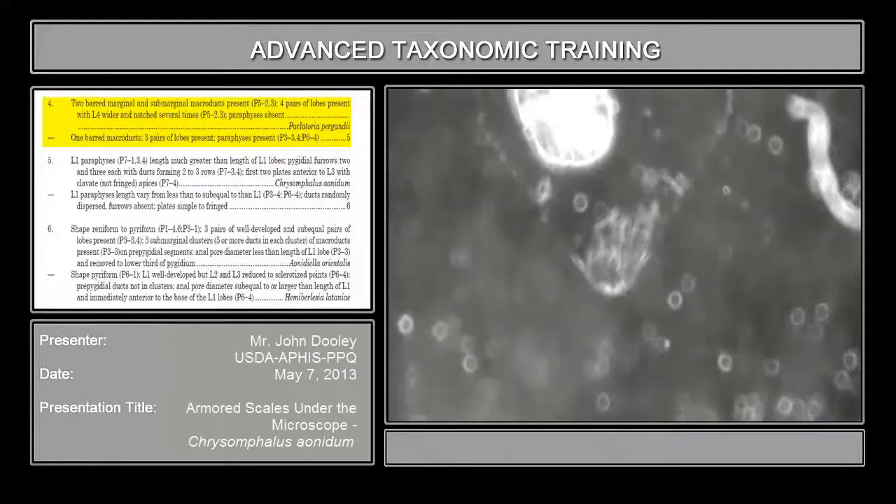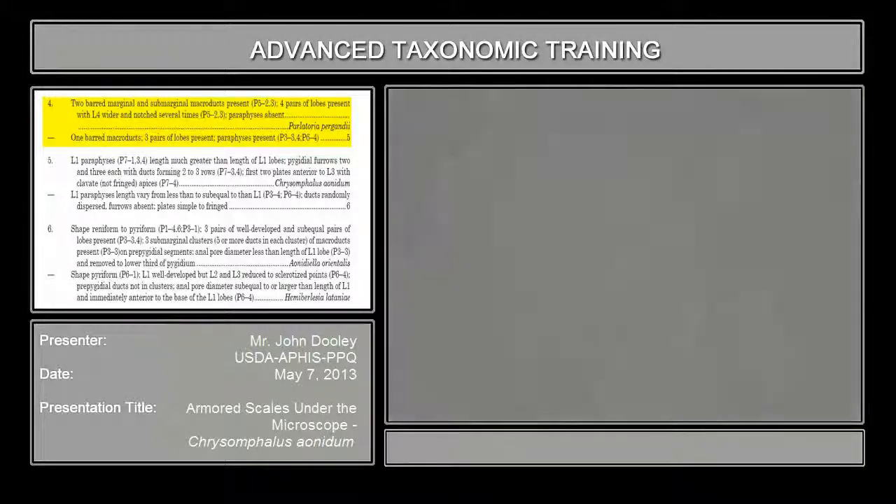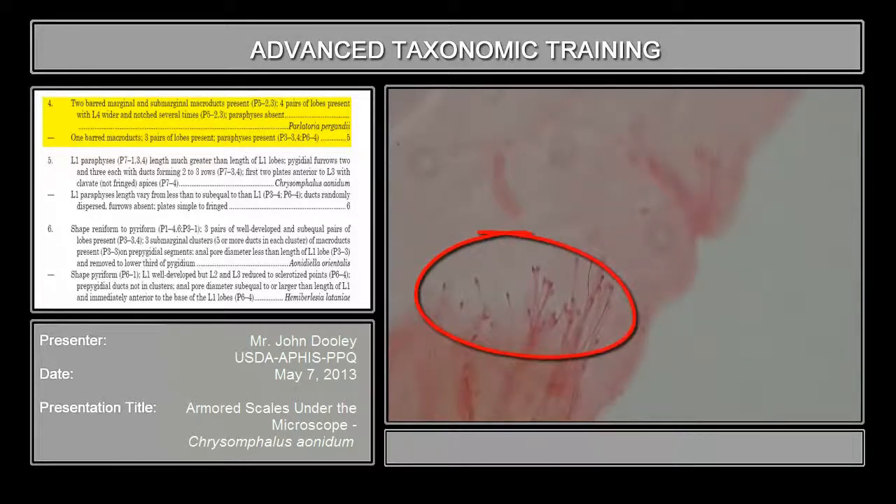Let's see if I can find it here. Let's go above the pygidium, and you'll see a cluster of macroducts. You see the macroducts at the lower field of vision right here? You can see them. Those are pretty nice, and then you have another set right over here.